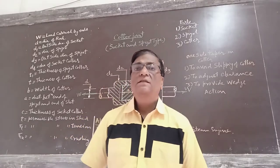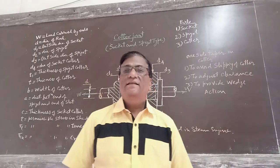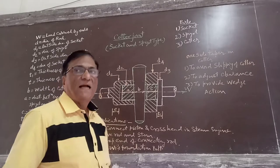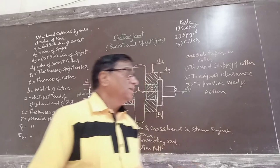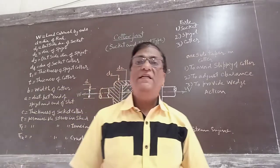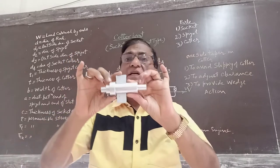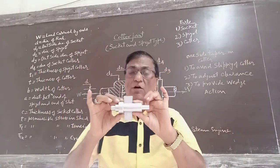Good morning friends. In this session, we will take the cotter joint of socket and spigot type. Now first we will see the shape and geometry, or the parts of the cotter joint. This is the assembly of cotter joint, socket and spigot type.